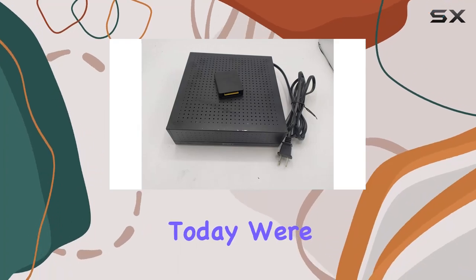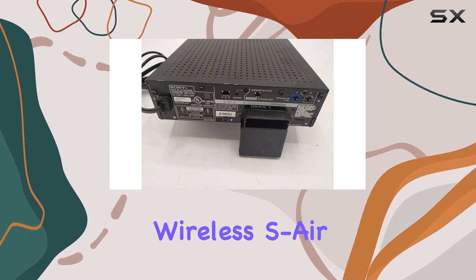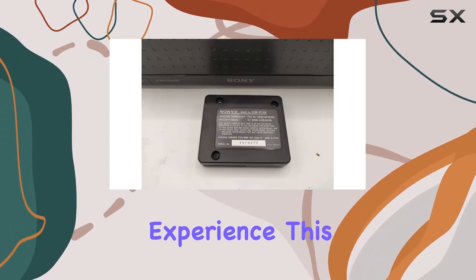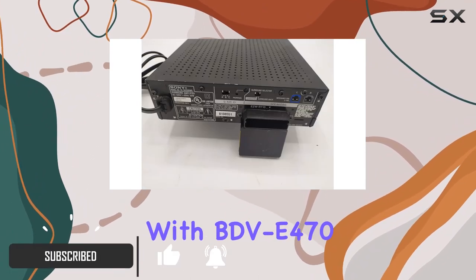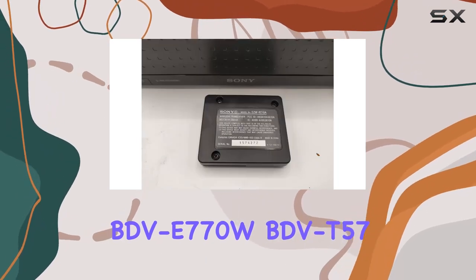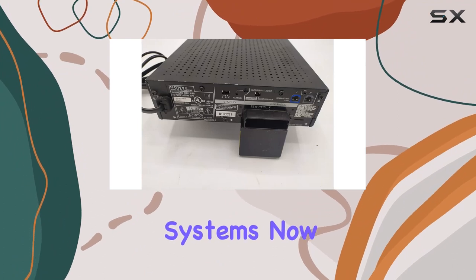Hey everyone! Today, we're diving into the Sony TASA200WR Wireless S-Air Surround Amplifier, designed to elevate your home theater experience. This sleek amplifier is tailor-made for compatibility with BDV-E470, BDV-E770W, BDV-T57, and BDV-HZ970W home theater systems.